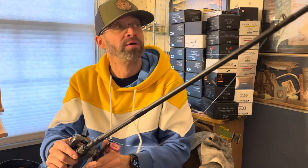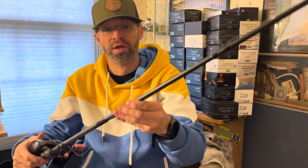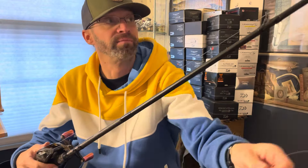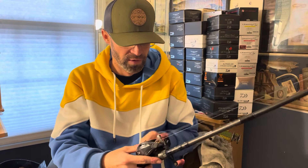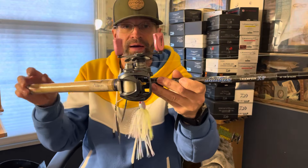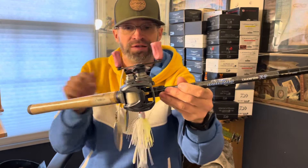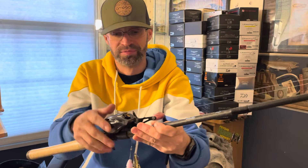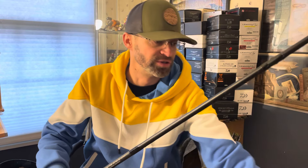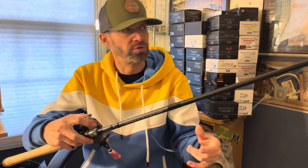It's not that heavy. I have it paired with a Daiwa Steez A — a 6.3:1 Steez A with a Bass Hard Handle, SLP, pink knobs, bearings in both the knobs and they always spin. Super smooth reel, awesome spinnerbait, chatterbait, cranking reel, just with that 6.3:1 gear ratio.